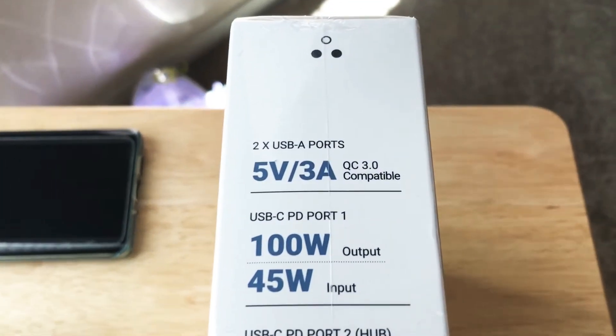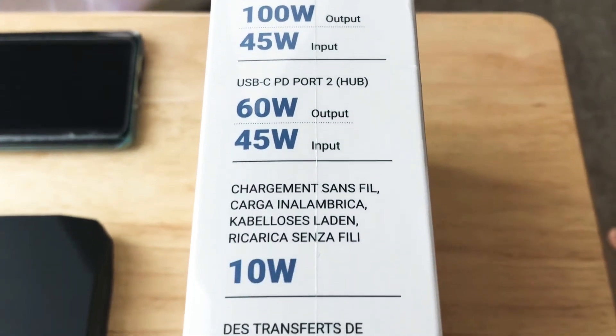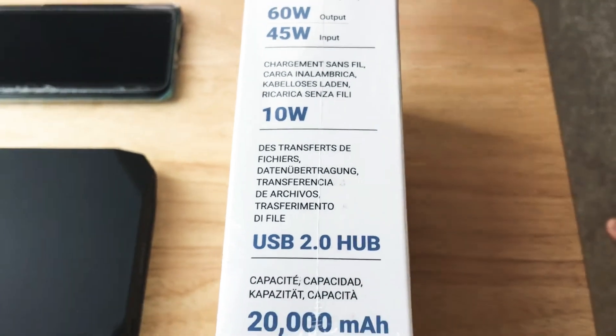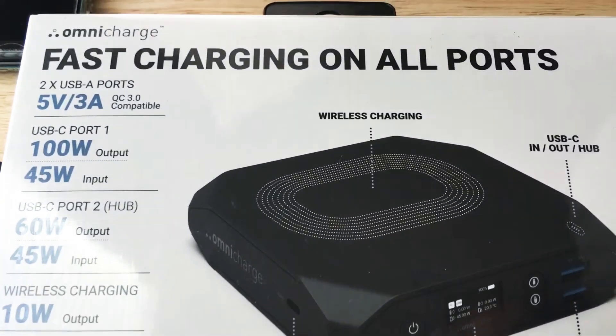You can go ahead and pause the video anytime and take a look at the details here. It has a 45 watt input for USB-C charging. And then on the back, here's some more details of what it can charge and how fast it can charge.